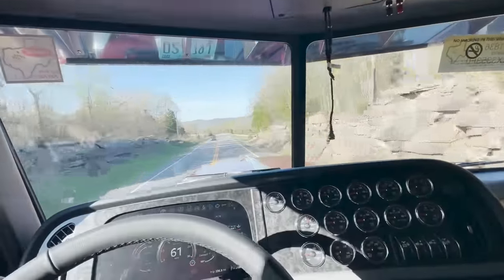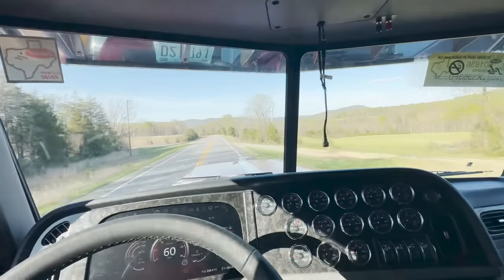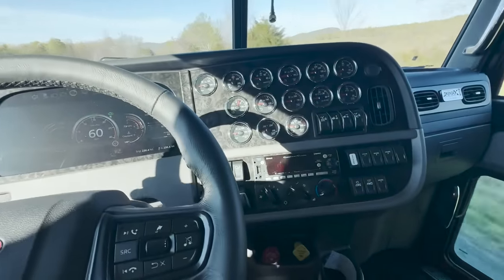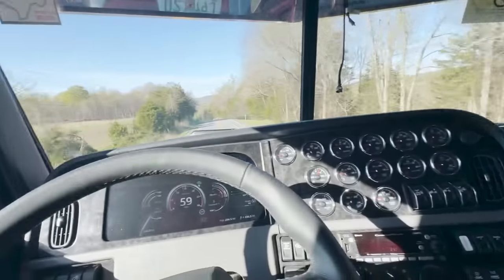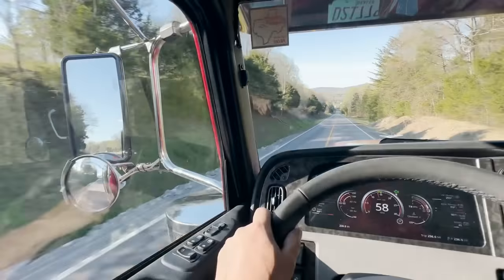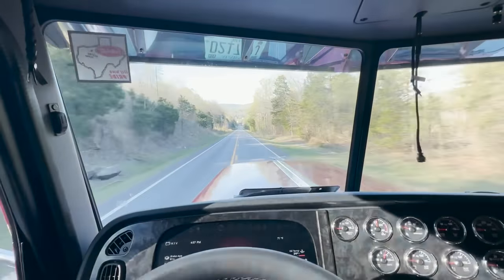I think the guys are kind of chomping at the bit, ready to do something. But yeah, driving this 330-inch wheelbase 389X of Mitchell's in legendary red — thing's pretty sweet.